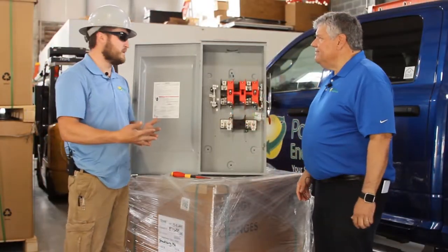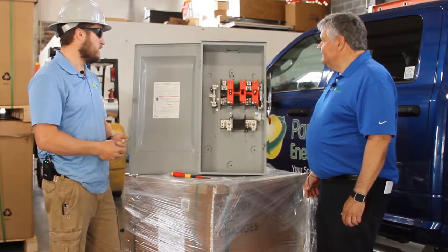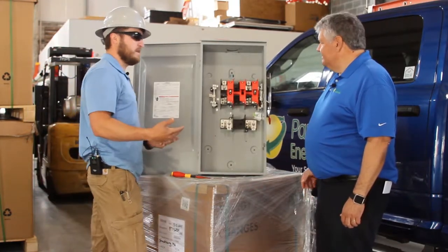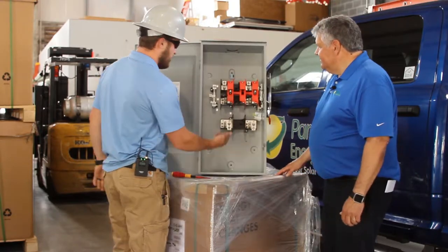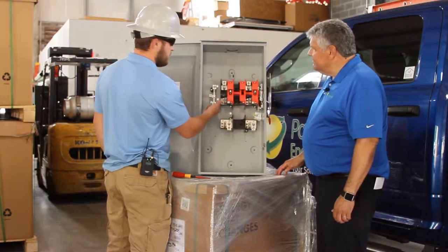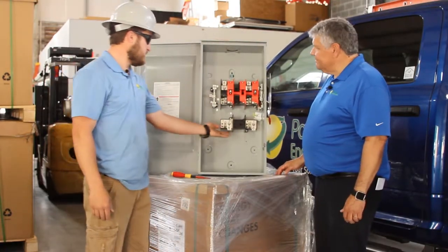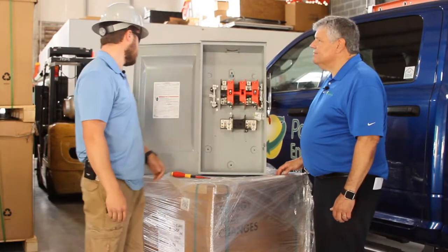Torquing down every conductor is really important — basically anywhere a wire lands inside a panel should be torqued. We have main lugs here and also the ground and neutral bar in this case, and each of these has different torque ratings in most cases.